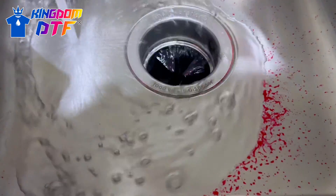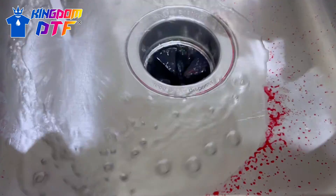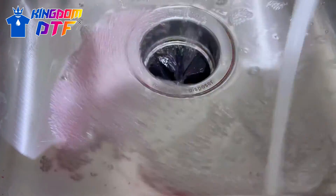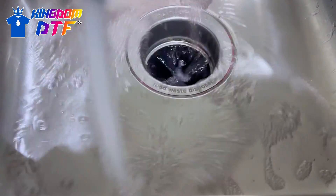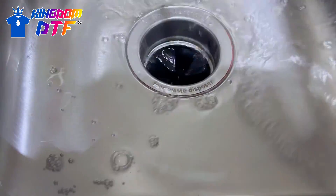The bottom part is really easy to clean — as you can see it was all messy but you just get hot water and clean everything off.